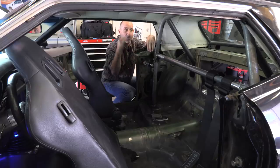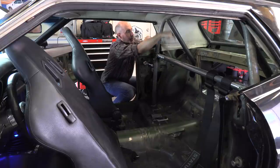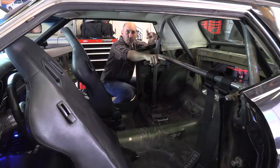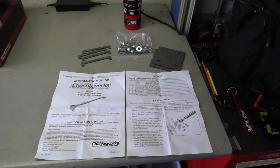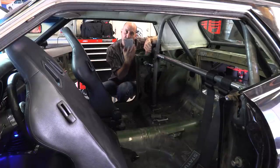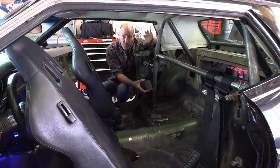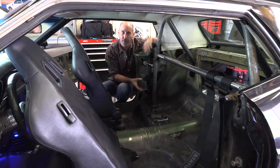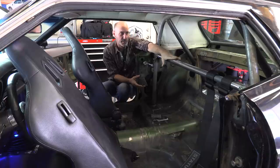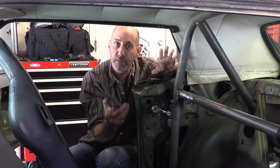I noticed that on the Chris Alston Chassis Works website, they sell cages tailored to your car. They even make one with a bar that'll go through the speaker holes in the rear package tray, so you could keep your back seat. There are some really cool options. That leads me to the removable harness bar. What I ordered was their removable harness — I thought it would be the fastest way since I was still in the mindset of not being able to install the roll bar. I want to share this because it's a really cool feature for people who don't want to cage their car but want to go to autocross or a track day with a four or five point harness and need a place to mount the harness straps.